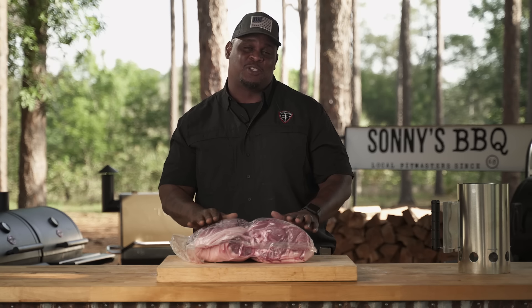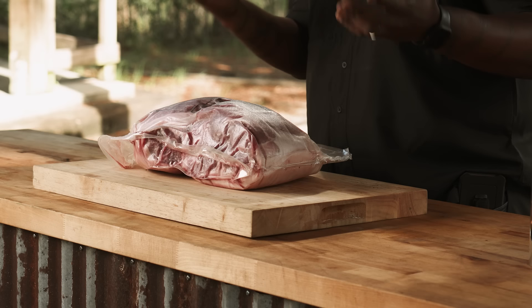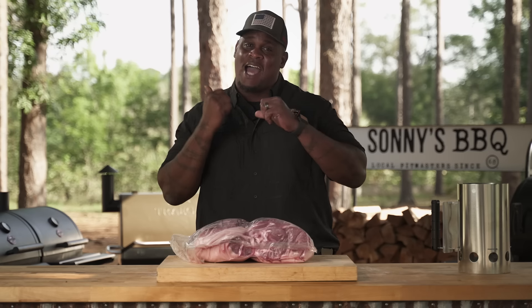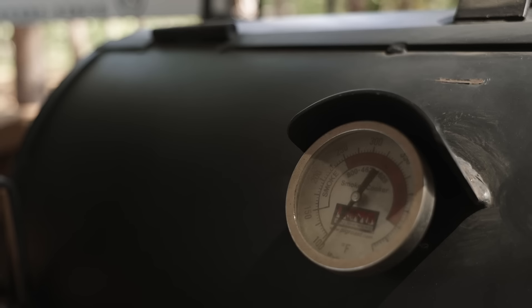The cool thing about these is this is how you'll see them in the store. They normally come two to a pack. They're really heavy — one of the heaviest pieces of protein you can buy in a store — and they take a really long time to cook. As we're talking long cooks, I need to get this smoker ready.